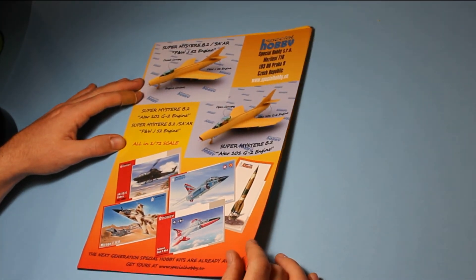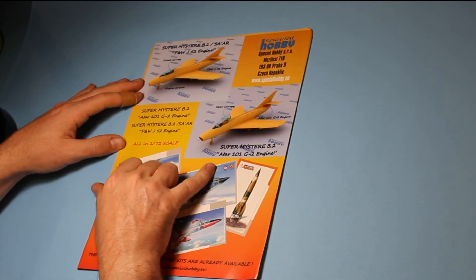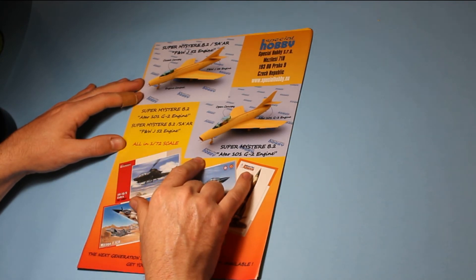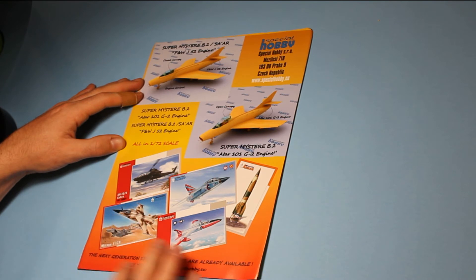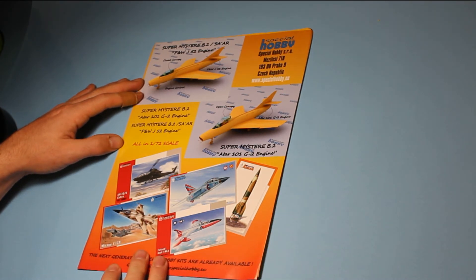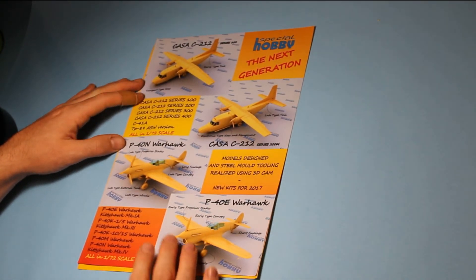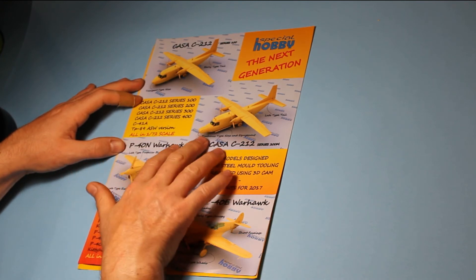There are a few more things coming here in 1/72nd scale — we've got a few jets, these are new to me. The Super Mystère or Mystère B2, and quite a few kits down here as well, which all looks pretty good.